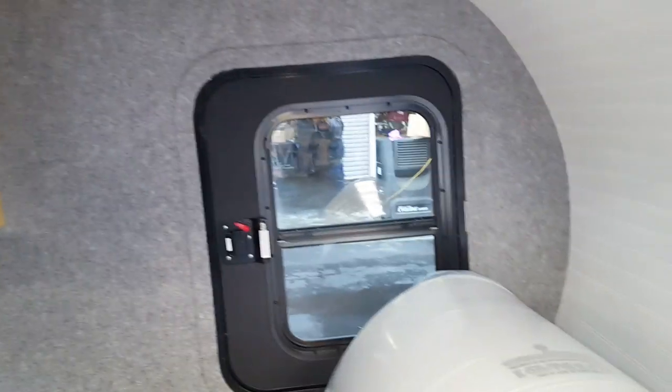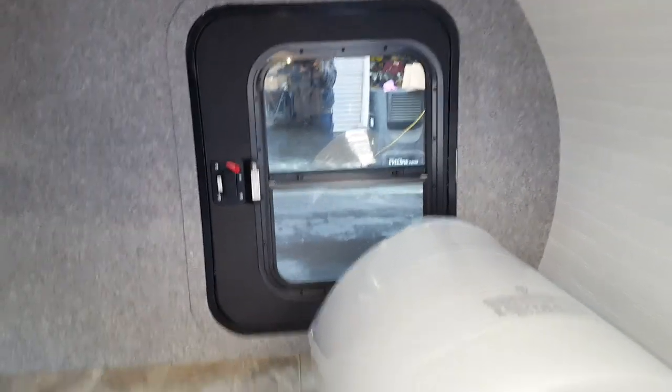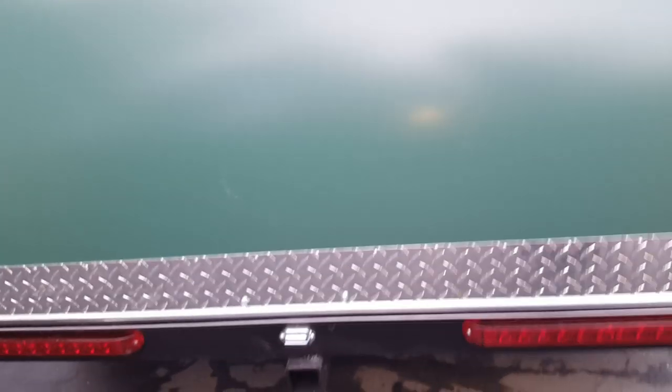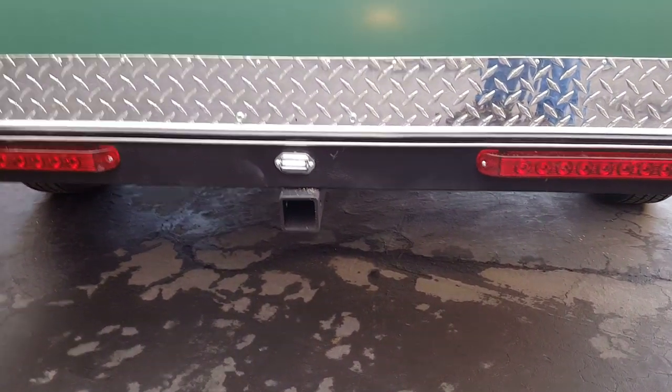This particular unit has an upgraded second door at the customer's request. It's coming with a six inch mattress and has a two-inch receiver hitch on the rear for carrying a bike rack.